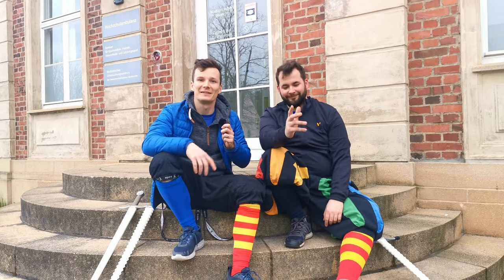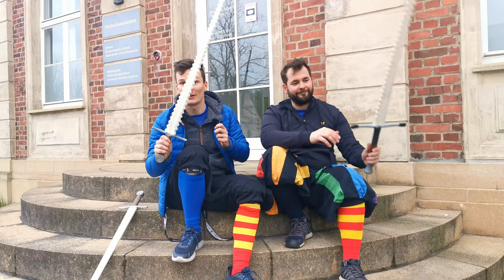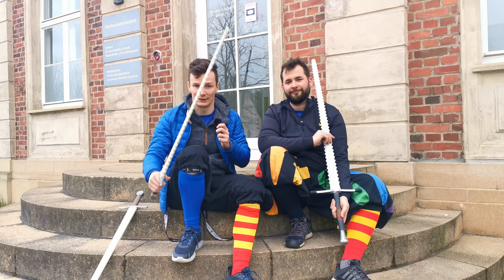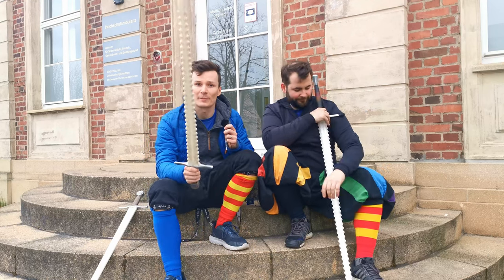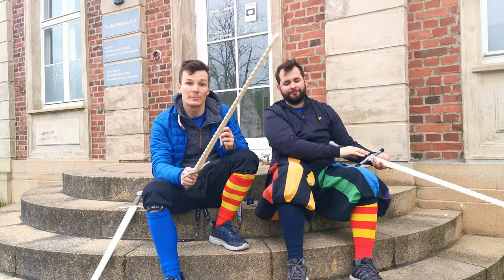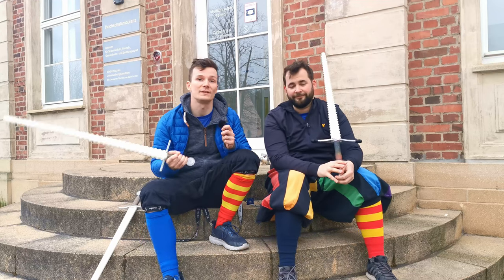Hello there. Stefan and Martin here from Schildwache Potsdam, and today we are going to talk about the long-term review for the Blackfencer Sharp Simulators. We got these one-handed Sharp Simulators actually five years ago, in numbers to found our course at the University of Potsdam.